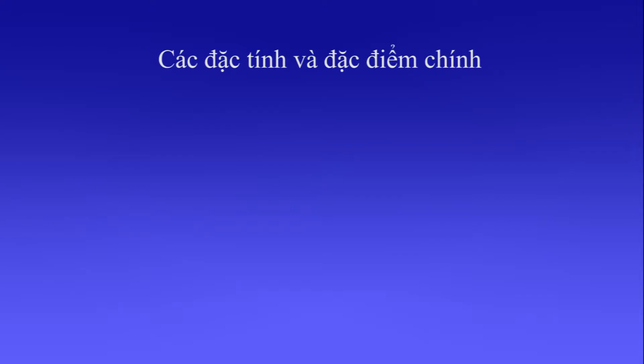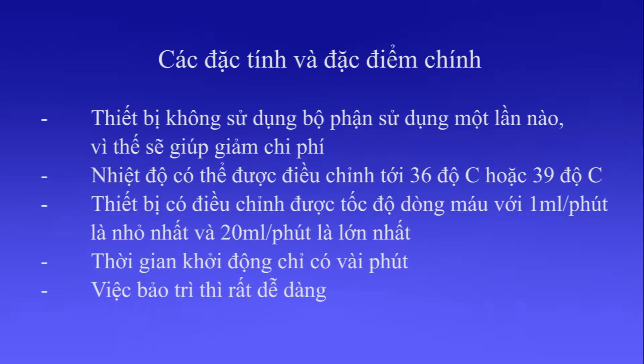Main Functions and Features. There is no disposable set, to save running costs. The temperature is adjustable to 36 or 39 degrees Celsius. The device is adaptable to create a flow from a minimum of 1 to a maximum of 20 milliliters per minute. Warm-up time is only a few minutes. Maintenance is easy.